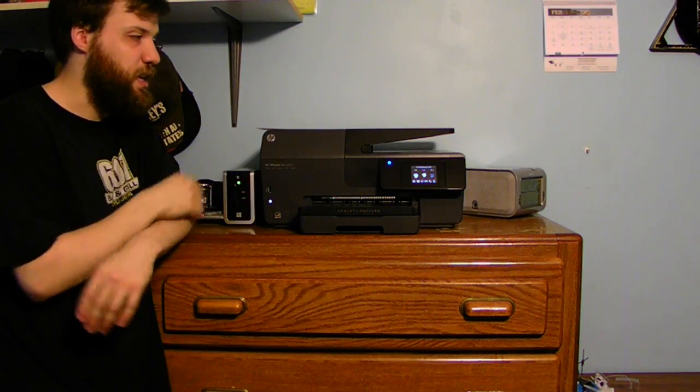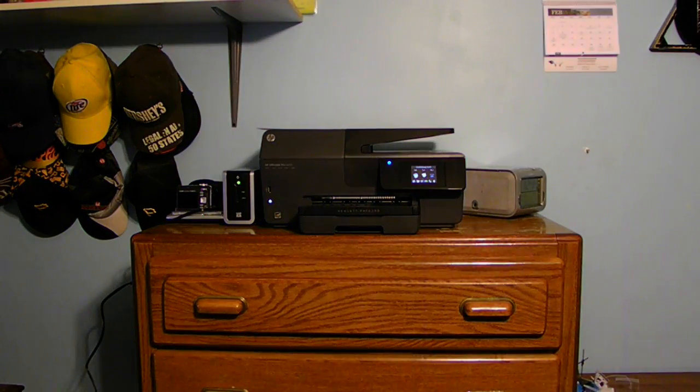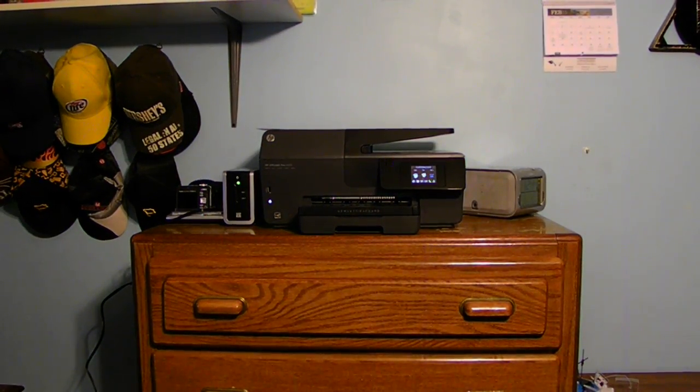Voila! There is a brand new printer set up and ready to go. If you are new on this channel, please subscribe and leave a comment down below. Please like, please share. Peace out! We'll hopefully see you in the next vlog. Thank you for tuning in and thank you for watching. Have a nice day. Bye!